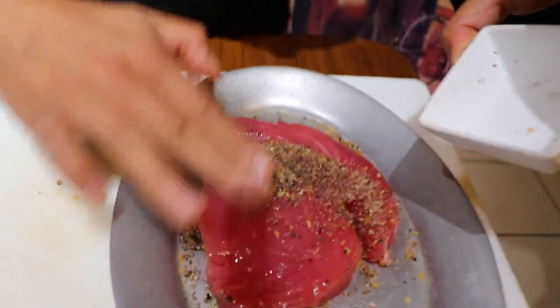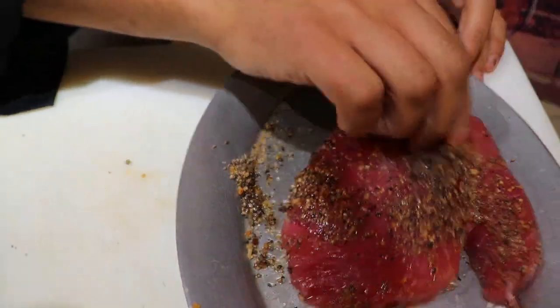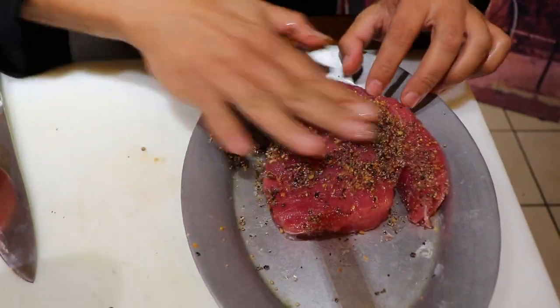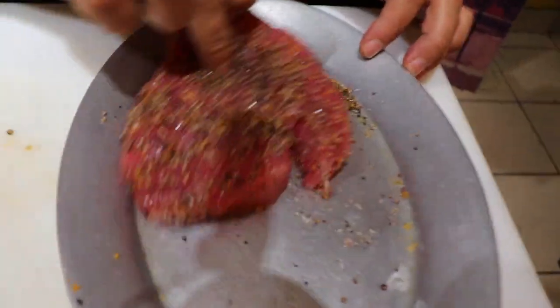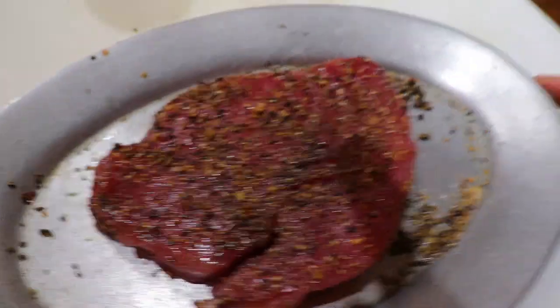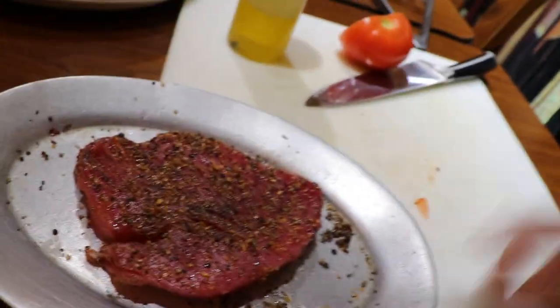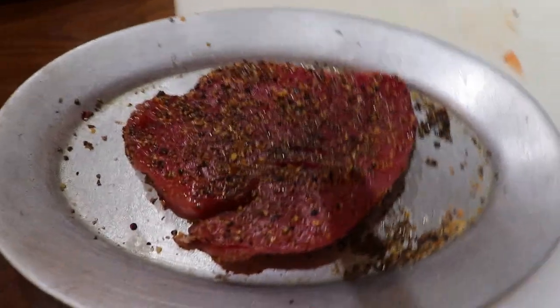Season the other side of the tuna as well. Add a little bit of olive oil to make the seasoning stick — give it a pat, give it a tap, but don't overdo it or the tuna will cry! Get it to stick to the steak nicely. You can use any kind of seasoning you want. Once it's ready to be pan-seared, crank the stove up to high.